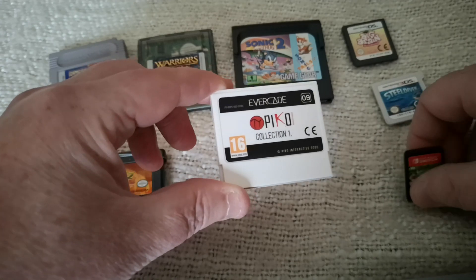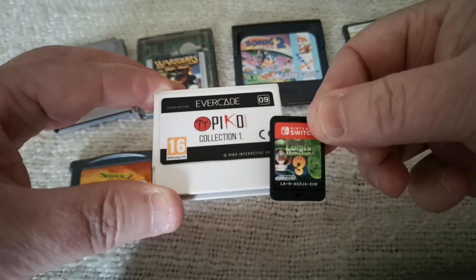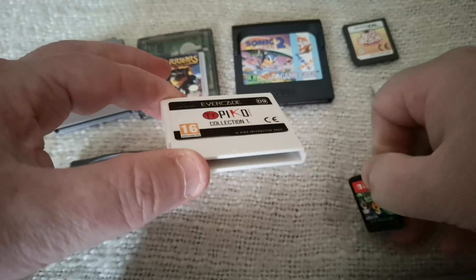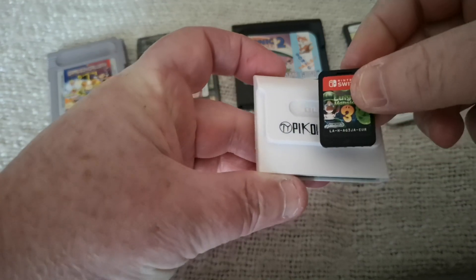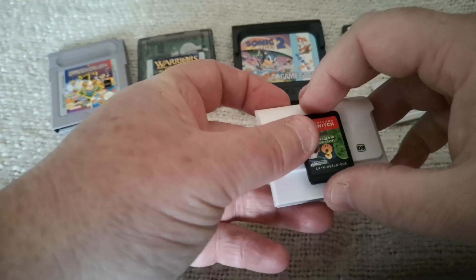They're tiny in comparison. Then we come to the smallest of them all of course — the Nintendo Switch. Obviously massive memory capacity in these. I don't have the maximum size. I'm not sure how big they go, but obviously look at the size comparison compared to the Switch. It's teeny.